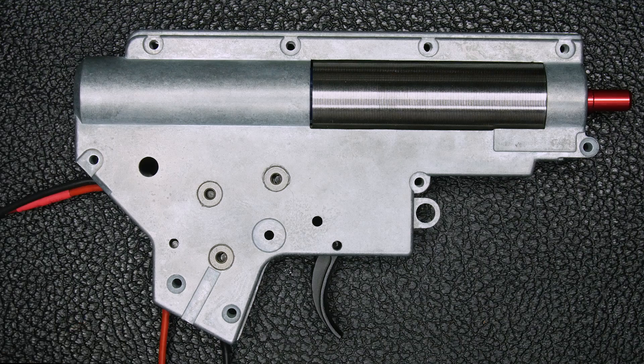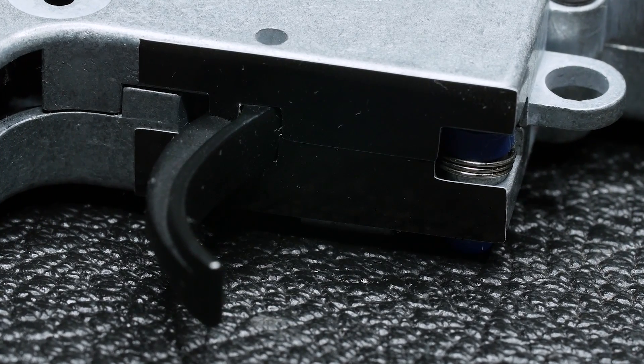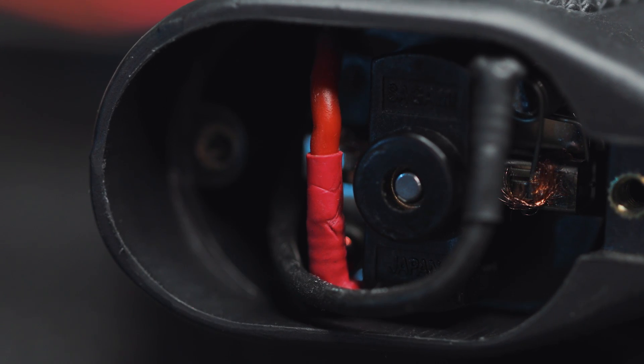With the gearbox closed, tape up the trigger holes with the black stickers provided. Also, the motor now has to be faced with the positive towards the stock and the negative towards the muzzle. Alright guys, we are all set — it was actually quite easy, and now comes the fun part.